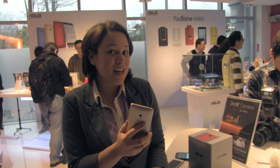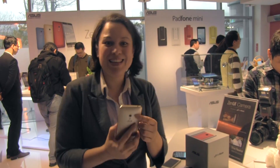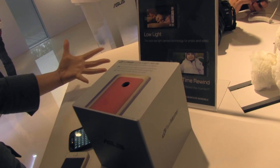What I'm going to be looking at today is the Pixel Master — the Pixel Master low light camera. ASUS has this really cool demo set up here, and I have all of my many, many phones.